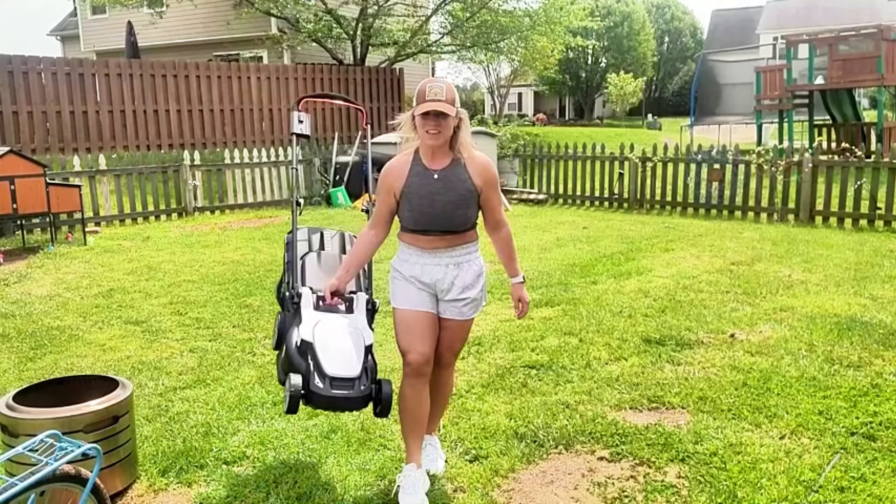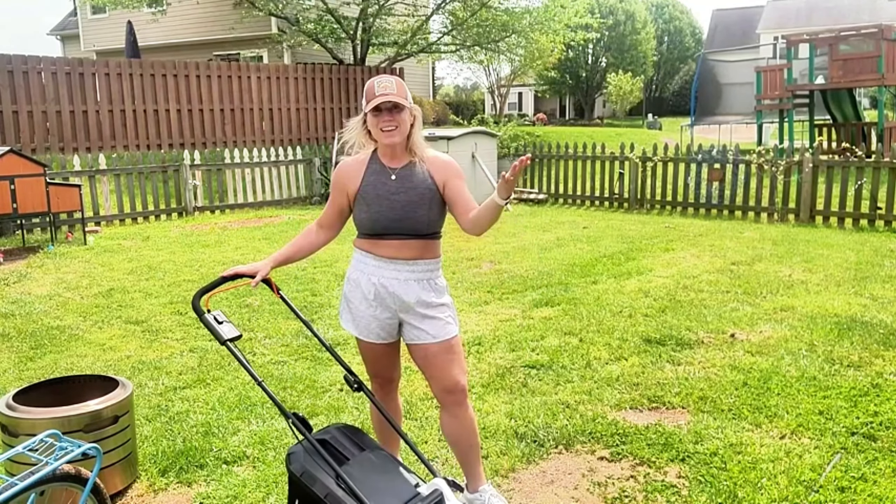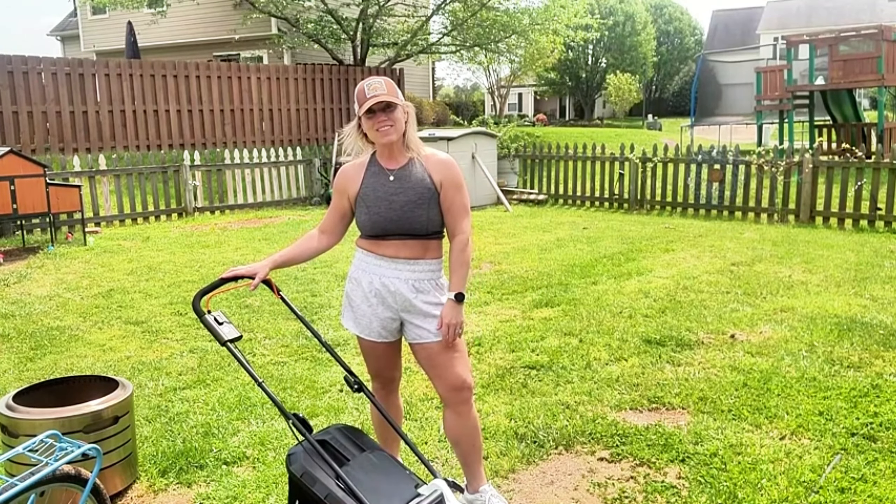So thank you so much for watching this video on this electric lawnmower. Thanks so much for watching, and I hope you found this helpful.